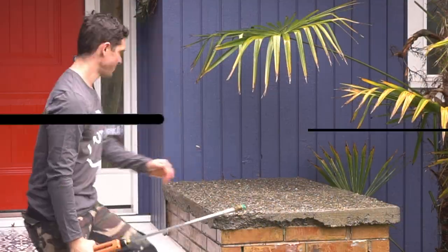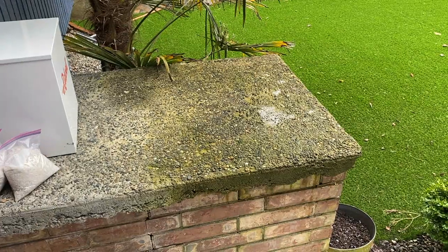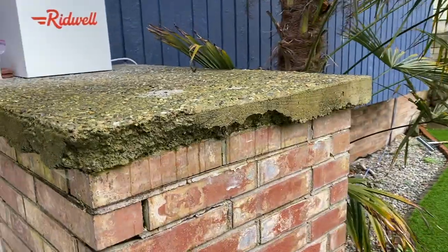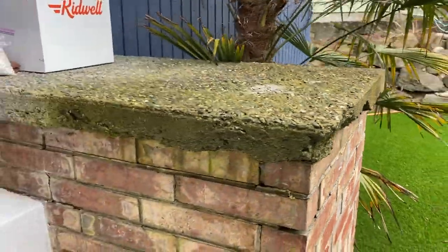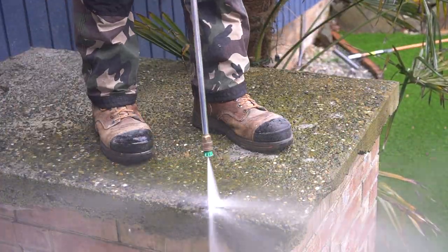As you can see, this concrete pad has been through the ringer over the years and it's been a while since this thing has had any attention whatsoever. This house was built in the 1950s, so I can only assume that this pad is that old. The first step of any concrete rejuvenation project should be cleaning it up properly.